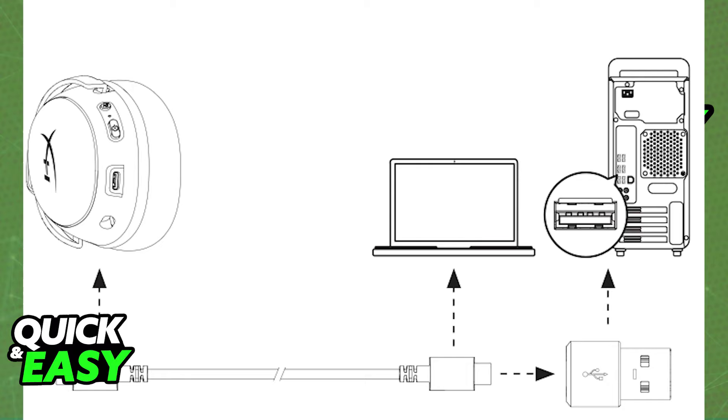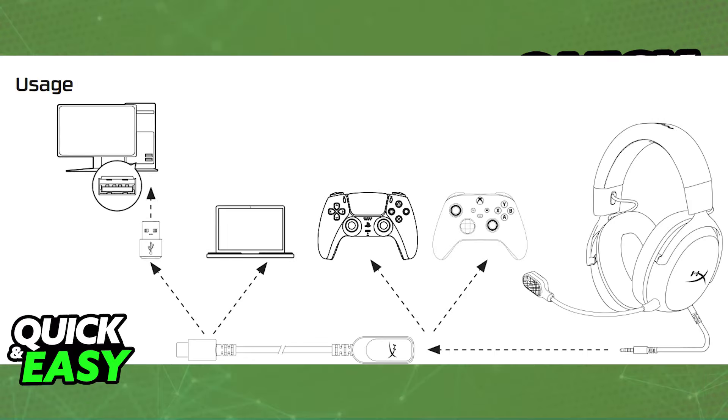If you have the standard USB connector, this is going to be the most common and you simply have to plug the USB cable into one of the available USB ports on your PC. As soon as you connect, it should get detected and it should be working. You can go over to the control panel and to the audio settings to double check, but usually this isn't going to be needed.